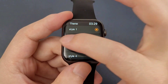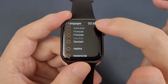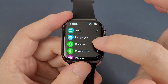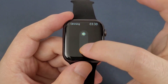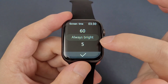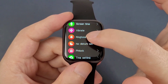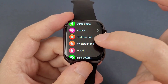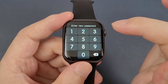And then the settings. First, the style. Language — we can check the language options inside. And then the dimming. Screen time. And vibrate. Ringtone settings. And do not disturb.